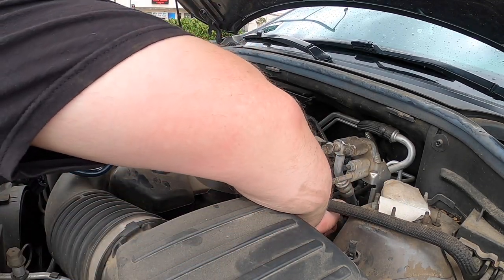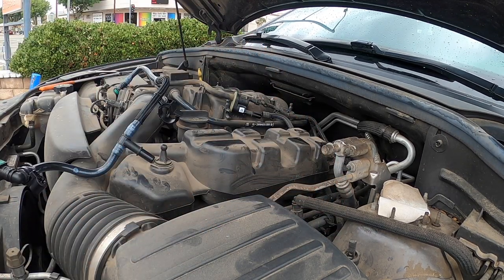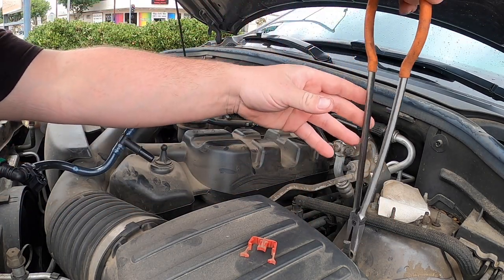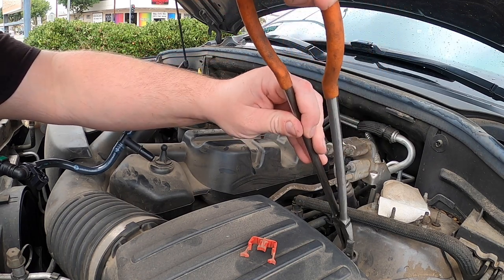Down here you're going to have to undo this lock. You have to take this lock off, and then it's just going to pop off. I have a new piece right here. You need to be careful and you need to swap that plug over — if not, you'll have the same code.